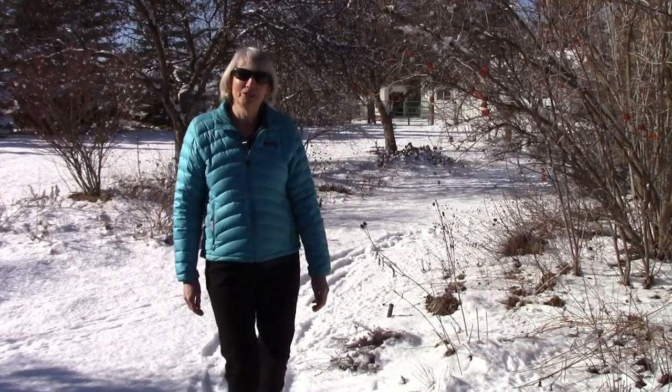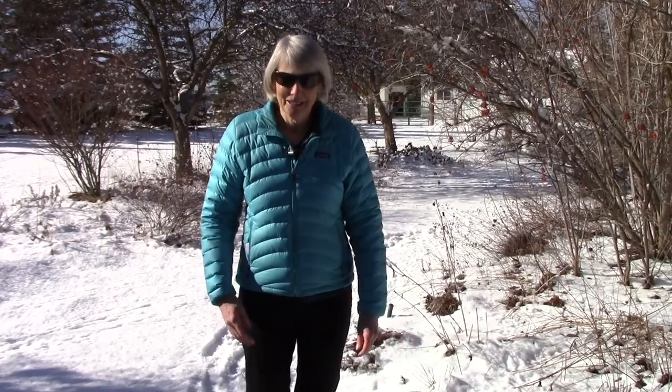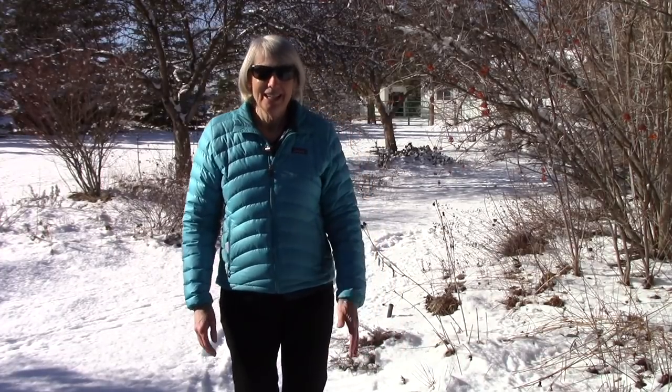Hi everybody, I'm Susan Mulvihill. We were not expecting this snow last night — it wasn't even in the forecast — and it's messing a bit with my plans for today's video, but I'm going to soldier on.